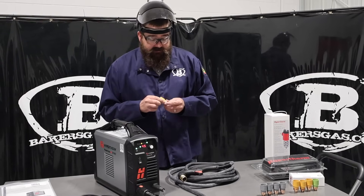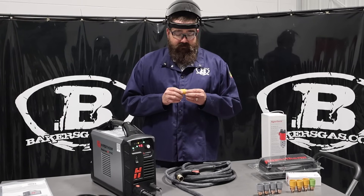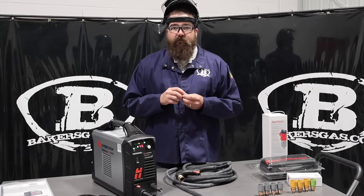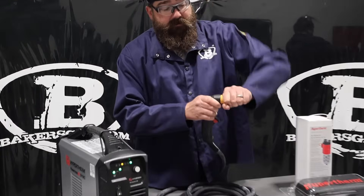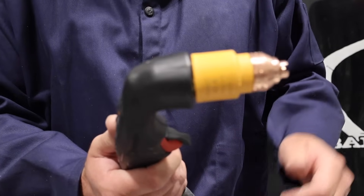These new SYNC consumables — everybody that we've sold these to, they were a little skeptical, but now they fell in love. Because they don't have to change out five consumables, have them in the wrong way and that sort of thing. It just screws on and you're ready to rock and roll. It's just plug and play. It's very simple to put it on there.